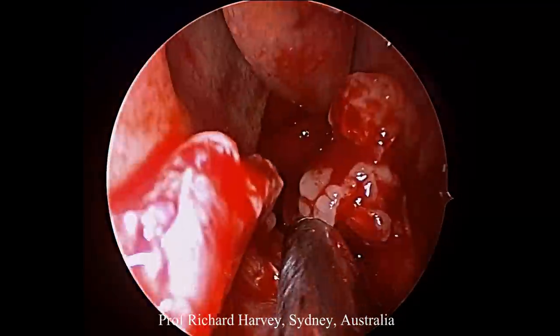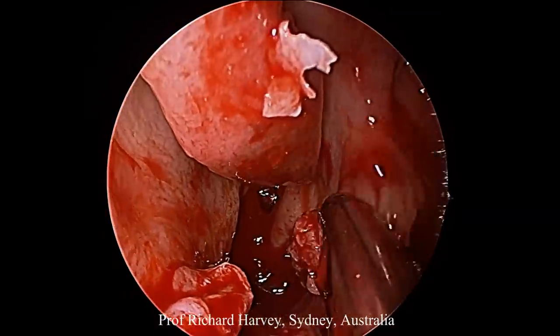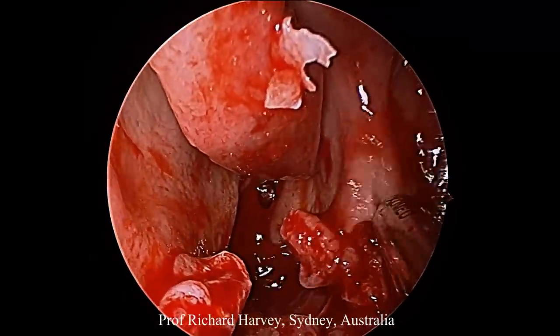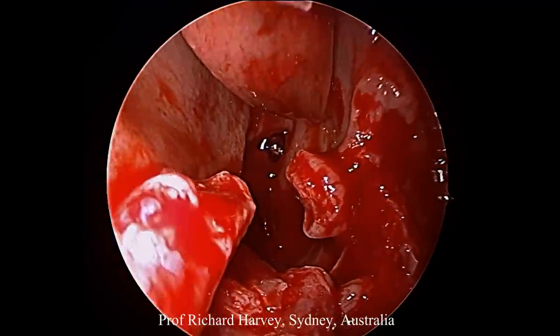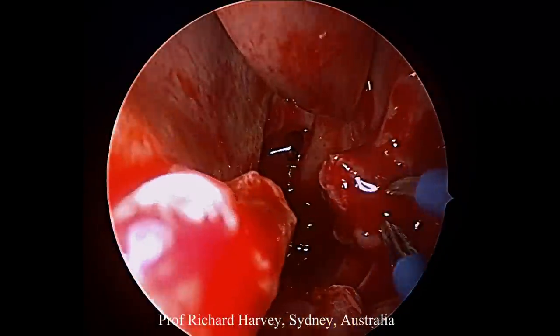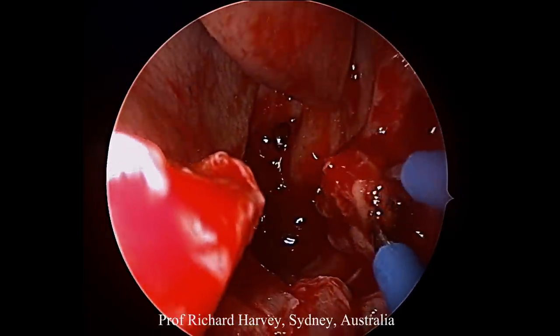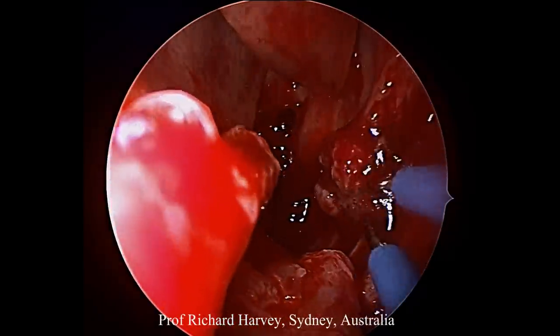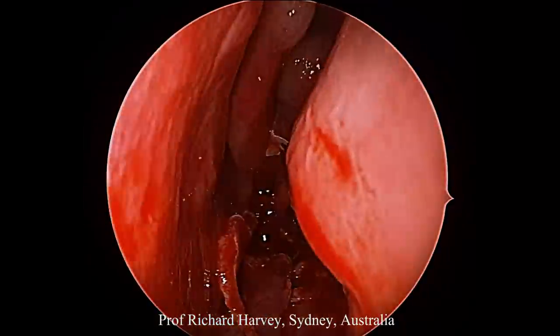Next we use a shaver to really trim that up — trim it enough so that we have a small bit of soft tissue to bipolar, as there are just a few small vessels in that area.